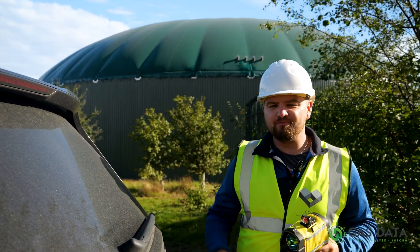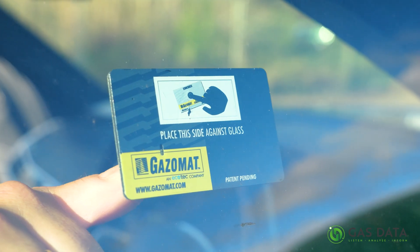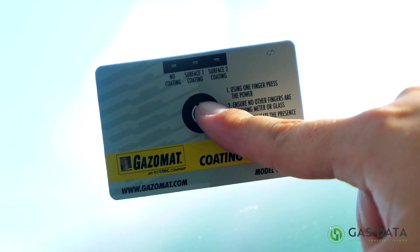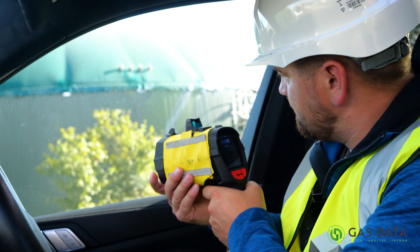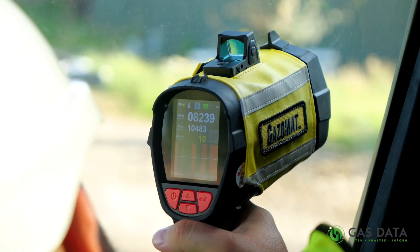GazoScan can even measure a gas leak through the window of your car. All you need to do is remove your coating indicator from the box and apply it to the window you wish to scan through. The indicator will show you the type of coating applied. If there is no coating, you'll be able to point the laser at the target area and see if there's a leak.